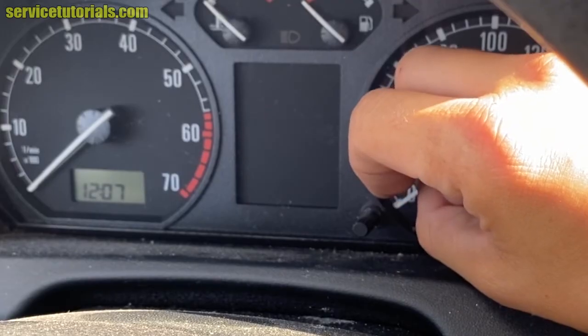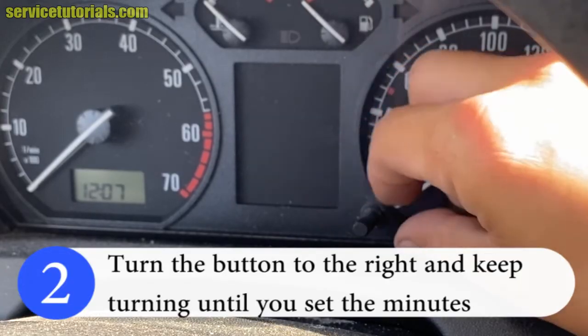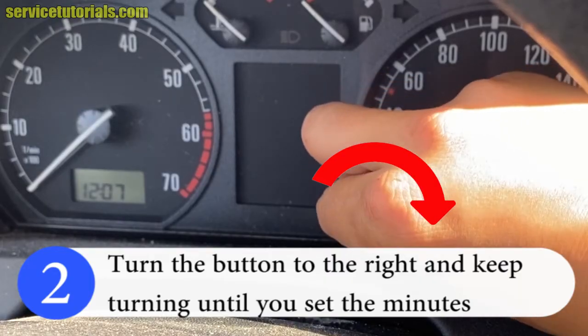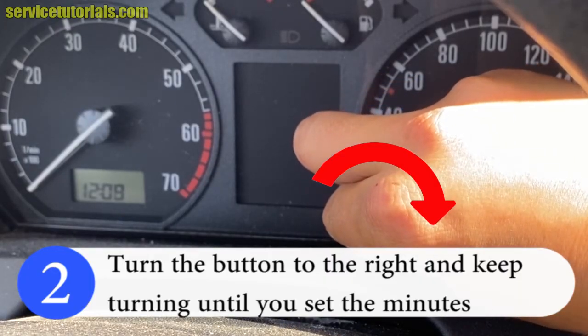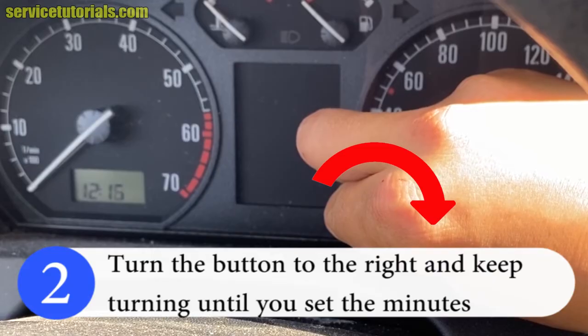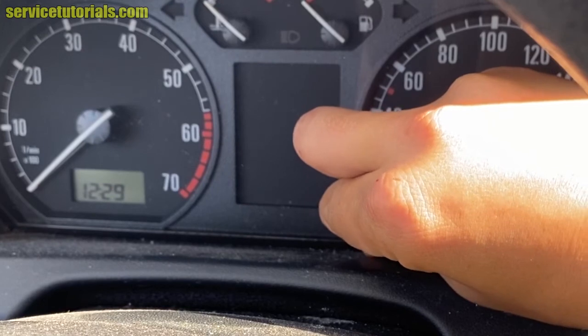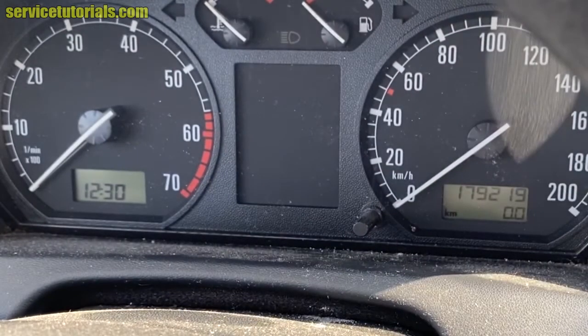Then we will turn the button to the right and keep turning until you set the minutes. We will set at 30 minutes. And that's it.